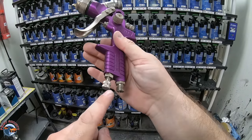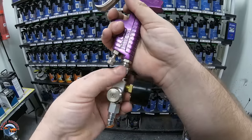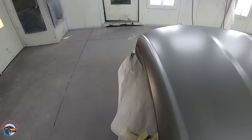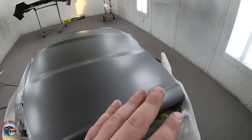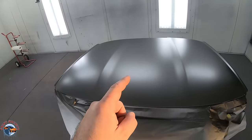Now you need a regulator — you can use any regulator, but this is a 3M one. We're going to pop that on here; this is going to tell us what our PSI is. We want to use a pressure that is going to atomize the paint as well as possible. This is what we'll be spraying: it is a Corvette top off of a 2016 Corvette. It's already got its base coat on and just needs a mirror-like finish to match the factory.